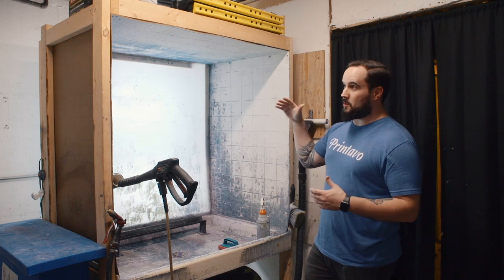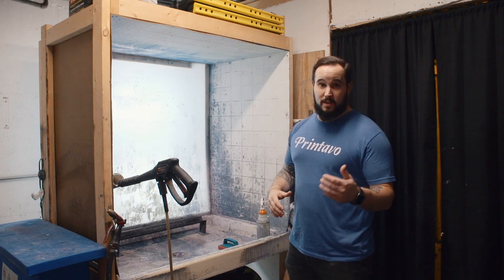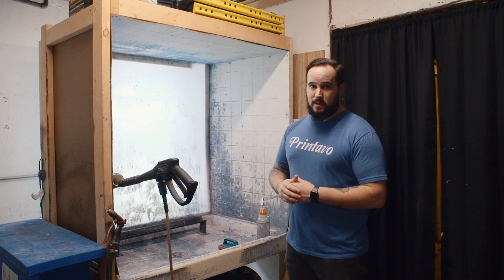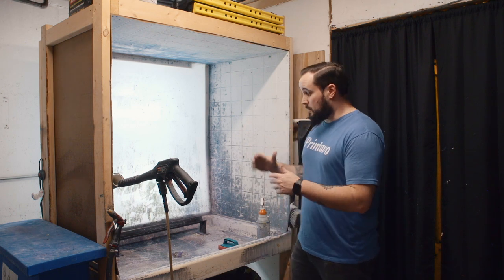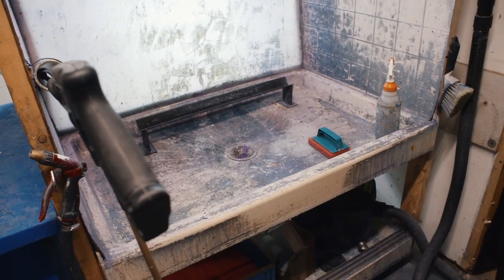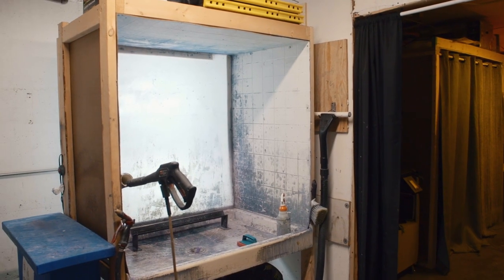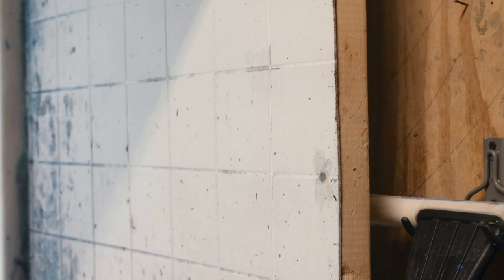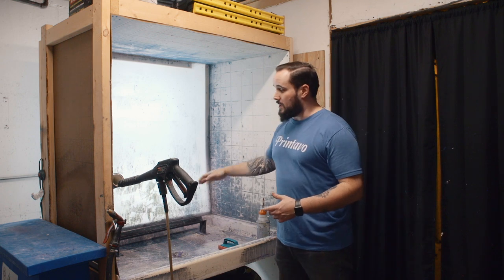This is our home-built washout booth. You can spend some money and get some really fancy nice-looking ones and they're worth it — they're going to last, and if you move between shops over the years, it'll go with you. This one might not make the move. However, this is built for under $250 total. We used a base from a shower we got from Habitat for Humanity's Restore, some plexiglass that we fog-sprayed on the back side, mounted a light, framed it with two-by-fours, added faux composite tiling — actually just one big piece of composite wood — and caulked all the edges to make sure it's waterproof.